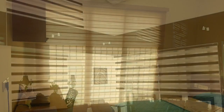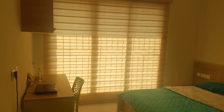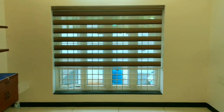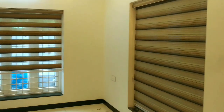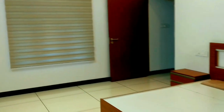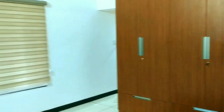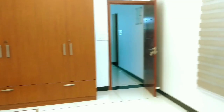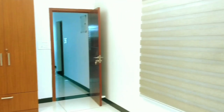We have another blinds, and we will use Zebra Blinds. We have them for the room and the interior. It is available in the same color, and the material is available in the same way.